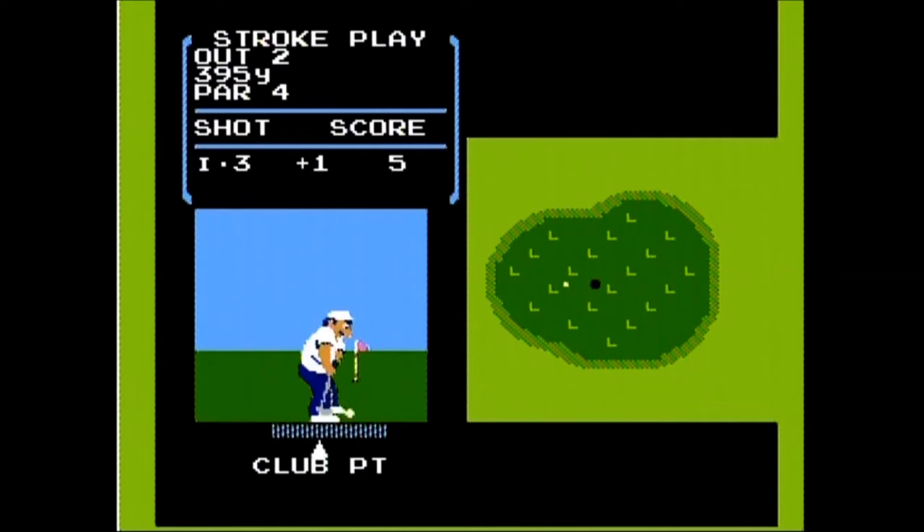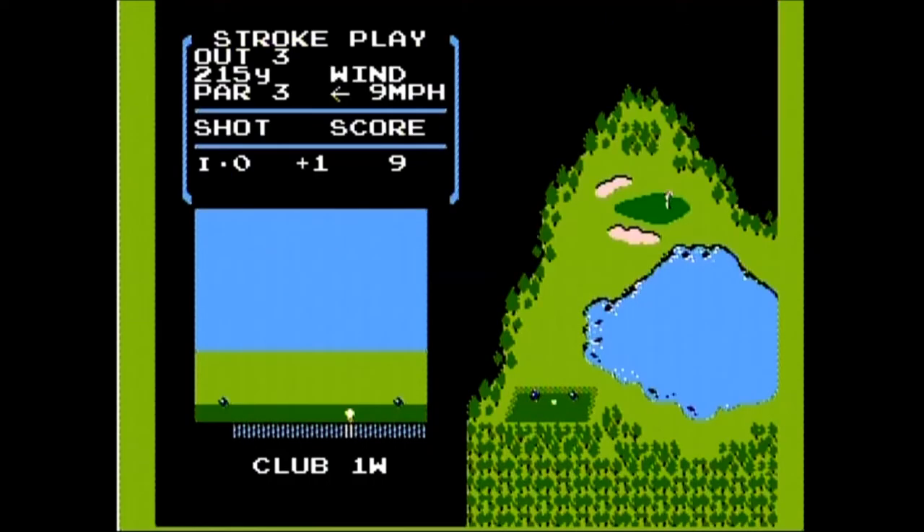Graphically speaking, I thought this was a solid looking golf game, especially if you compare it to early golf games that came before it. Sound wise, while not spectacular, I still thought it was solid. And of course, this is a family friendly game.